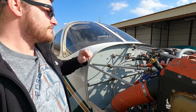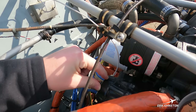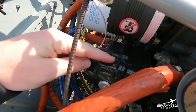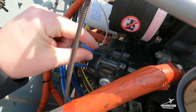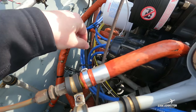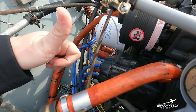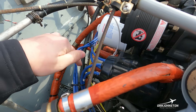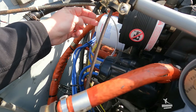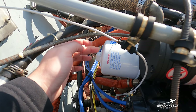We talked about the left-hand magneto — here's the right-hand one. There's a left and a right for redundancy. These are gear-driven within the motor; as the motor turns, the magnetos generate their own electricity and route it through the harness to each spark plug. Interestingly, one magneto typically fires the top spark plugs on one side of the engine but fires the bottom spark plugs on the other side.